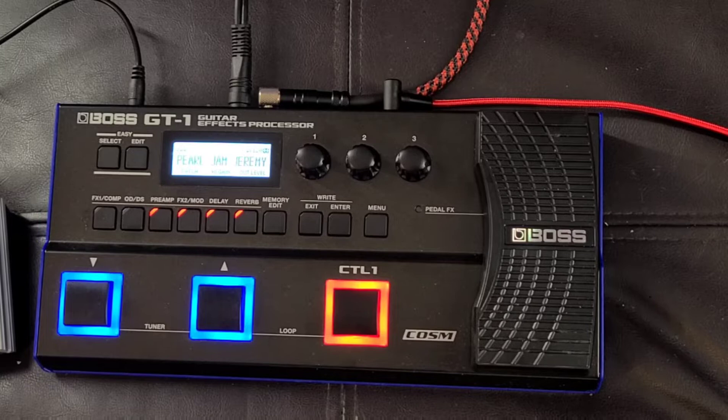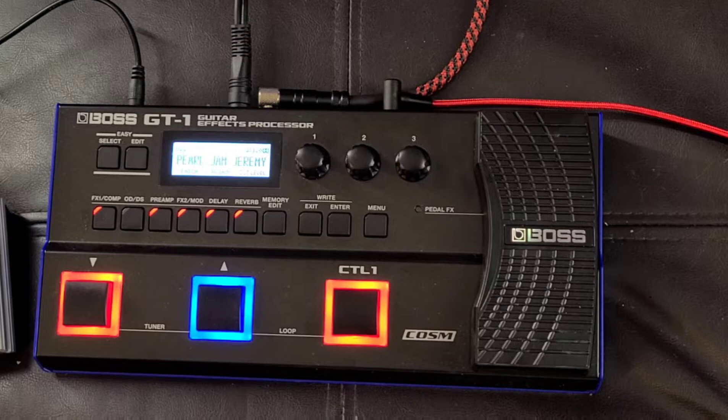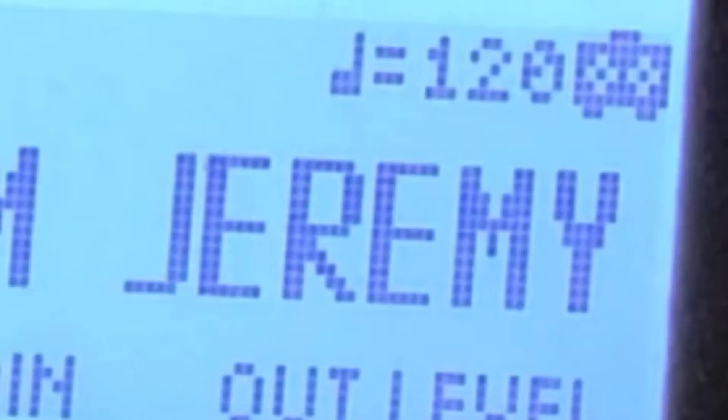David Shutt here again with things you can do with a Boss GT1. This is my patch for Pearl Jam's 'Jeremy.' Let's dive right into it.